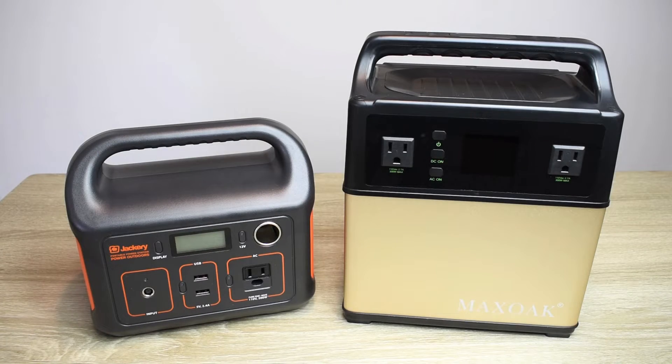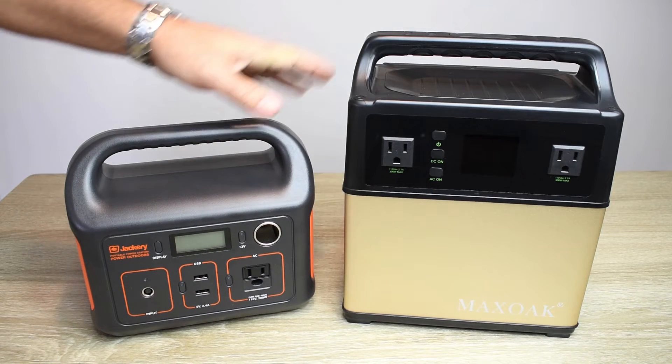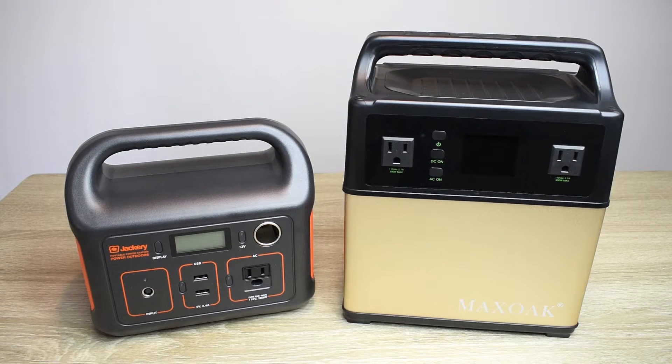Hey guys, welcome back to another video. As we all know, there are many different portable power stations being sold online. The Max Oak that you see here, as well as the Jackery Power Station, I did reviews on, and both performed very well.